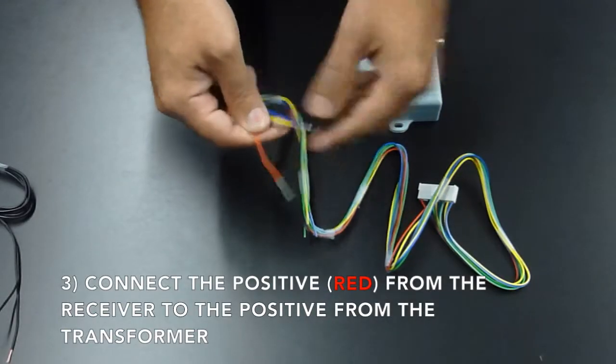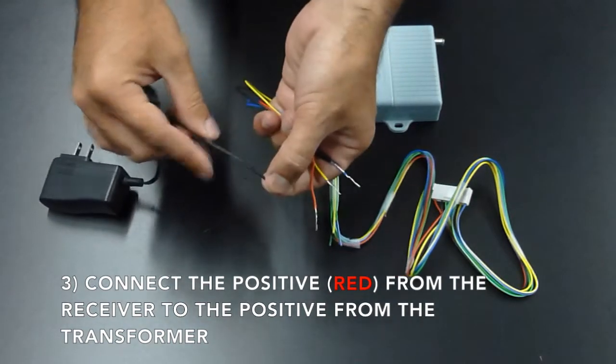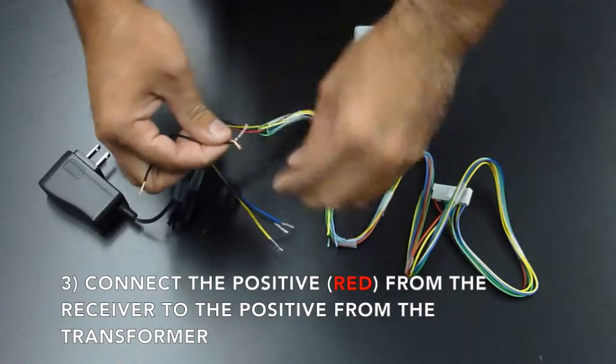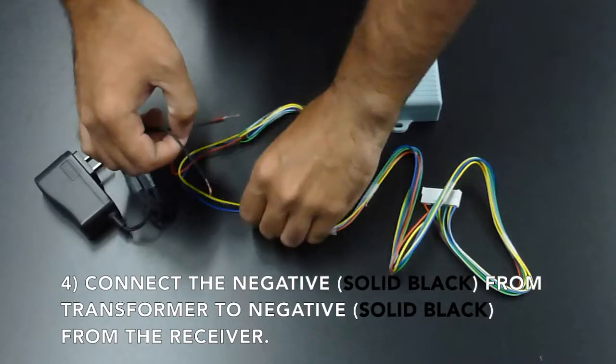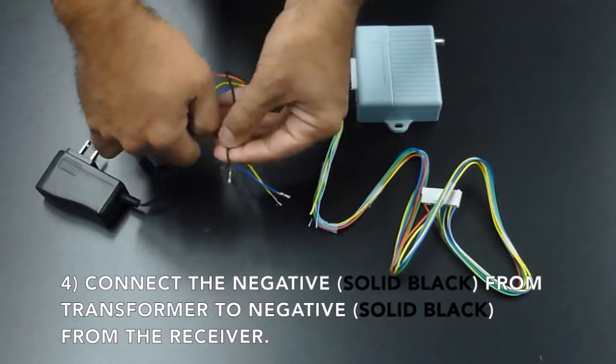Connect the positive from the receiver, which is your red wire, to the positive from the transformer. Connect the negative from the receiver, which is your black wire, to the negative from the transformer.